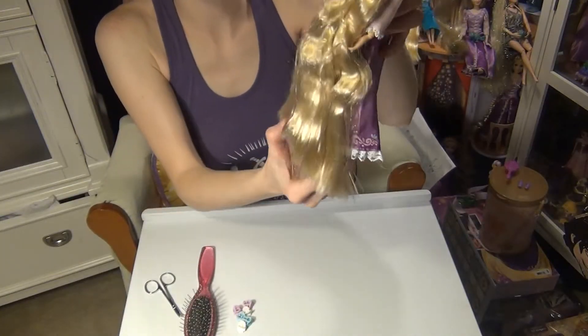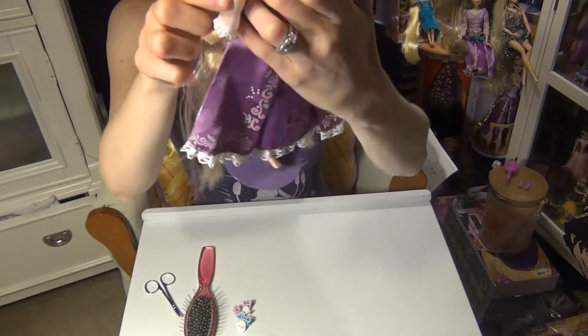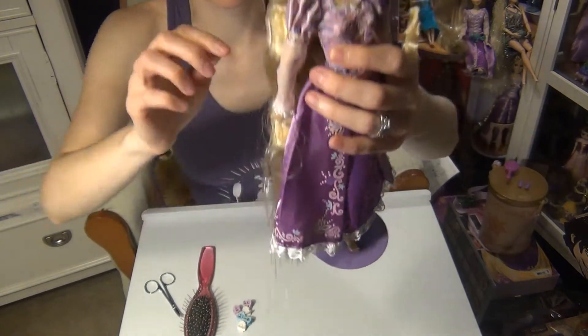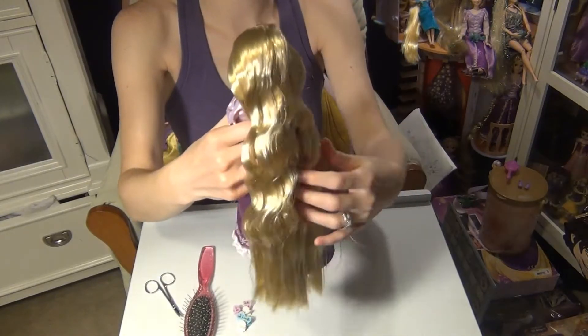And here is how long it is — it goes down a little bit past her feet. You can see. It's just beautiful.